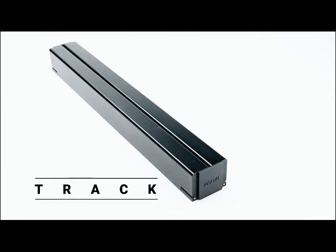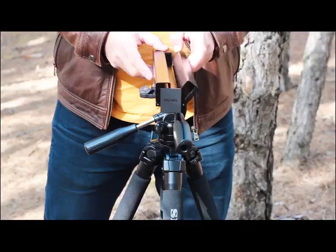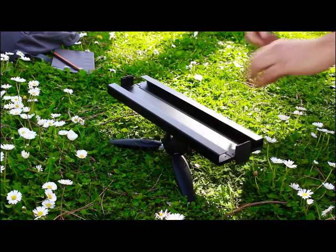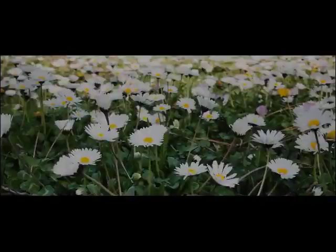Track will turn your Mui into a lightweight and easy-to-set-up slider that can be mounted to any tripod. It is made from airplane-grade aluminum to ensure the best quality and stability. It's foldable and compact — just put it into your backpack and discover the world.